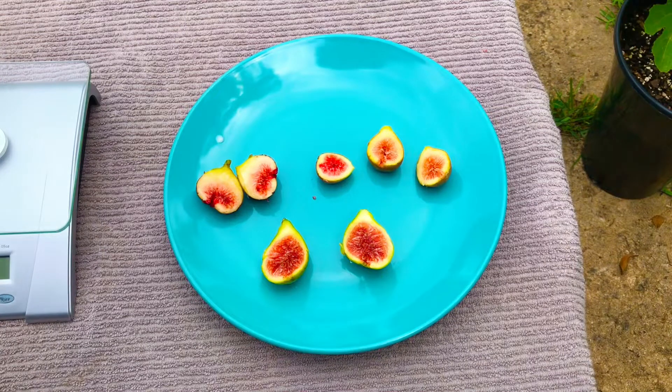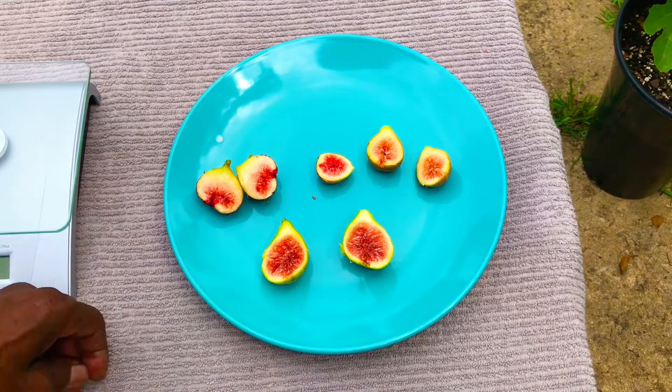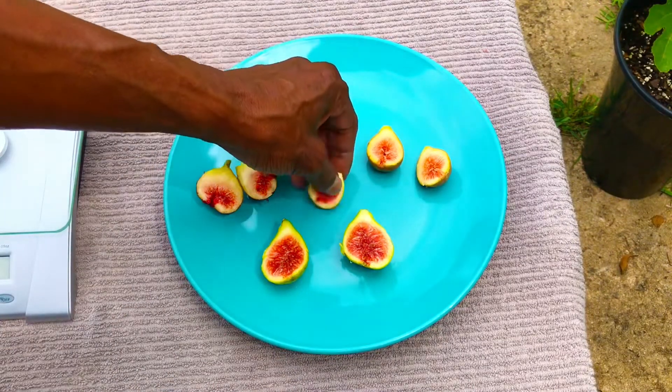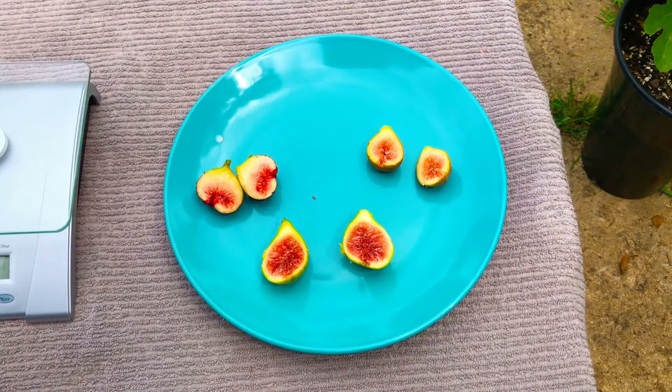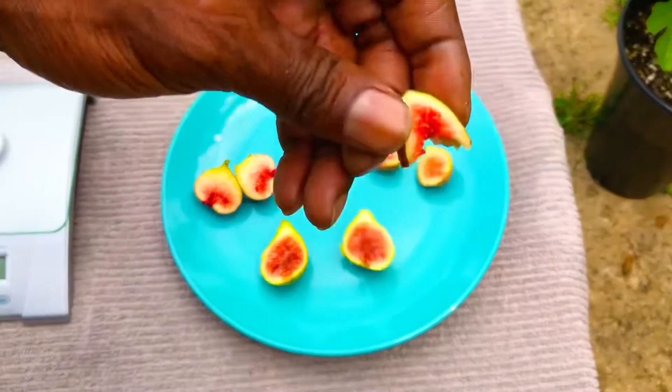This fig actually has a citrus overtaste to it — the dominant flavor of this fig is definitely a citrus flavor, with a bit of... it's almost like a lemon and a strawberry. That's delicious.